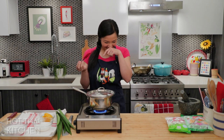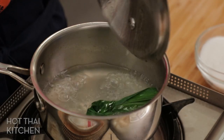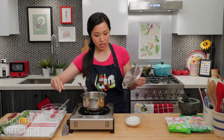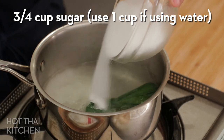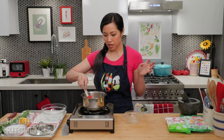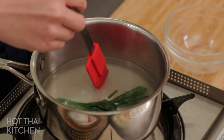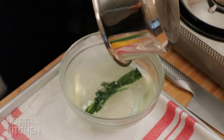The smell of coconut water and pandan leaves together is so good. Now I'll turn this off and add the sugar. If you're using plain water you may need a little more sugar, and if using coconut water, make sure to choose 100% coconut water with no added sugar. Then I'll transfer it to a bowl and let it cool.